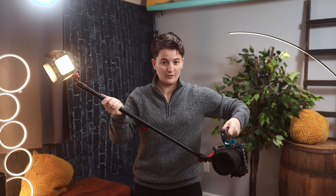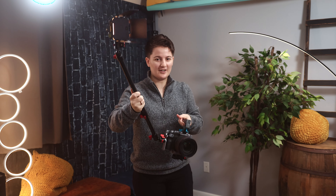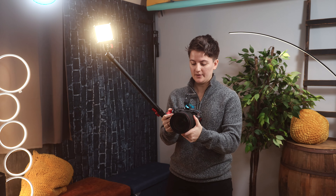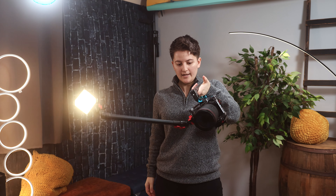The other great thing about this Spider Crab Arm is that it also extends, so we can get a lot out of it if we really needed to. In this case I don't need that much, so I'm just going to put it about that far and clamp it down. And there you can see we've got ourselves a pretty interesting handheld rig. I can literally hold this whole camera setup in my hand — it's lightweight.